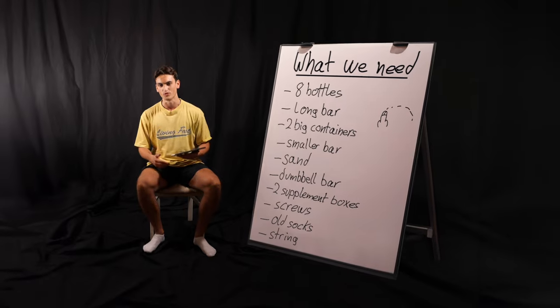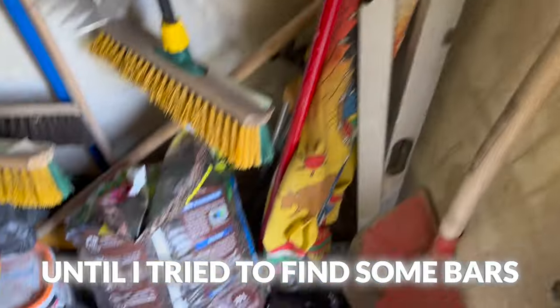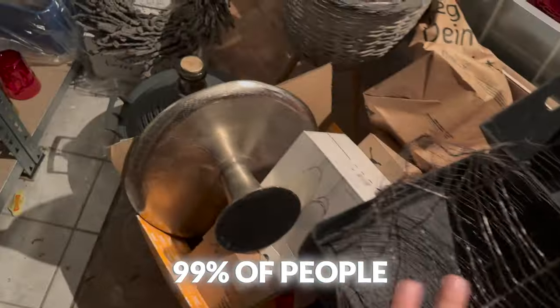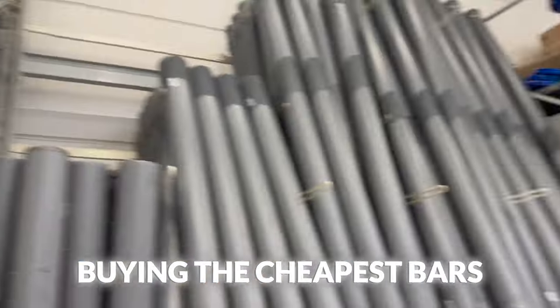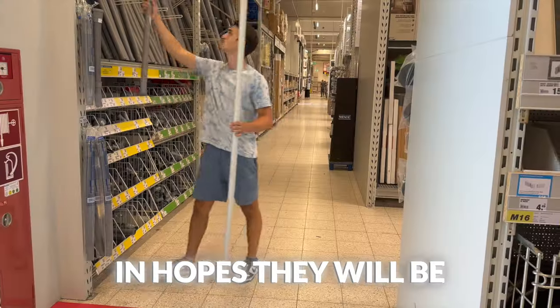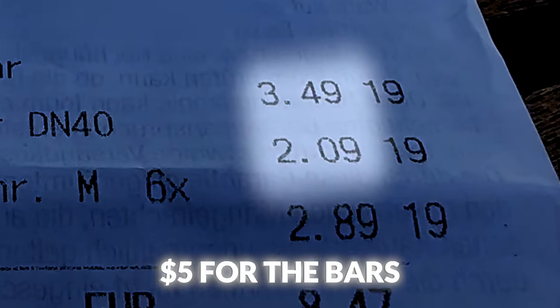Let's start with collecting the items we need. I was running around the house in hopes to find everything on the list, and it was going great until I tried to find some bars. But 99% of people will not have them laying around at home. So we got two options: searching online or going to a local store. In total, we only paid 5 bucks for the bars.